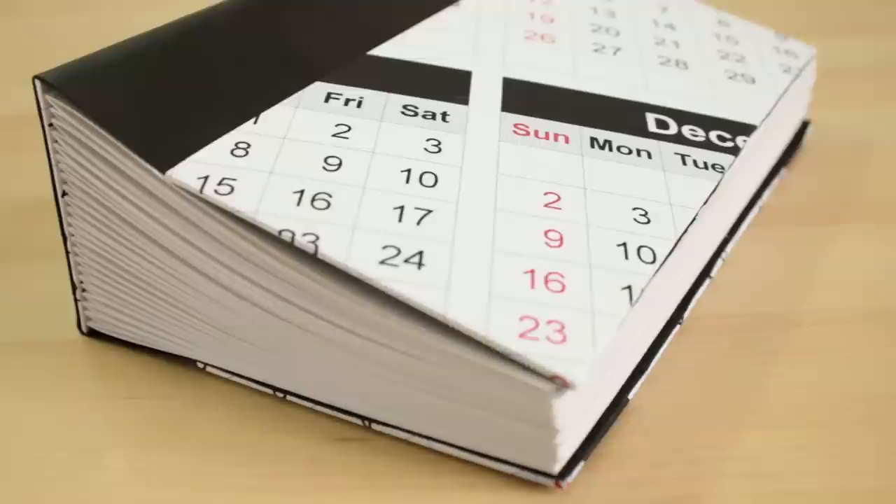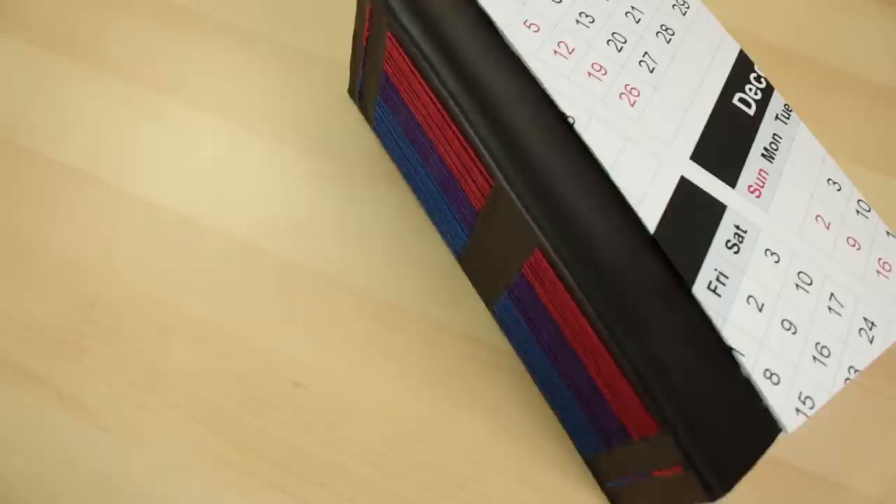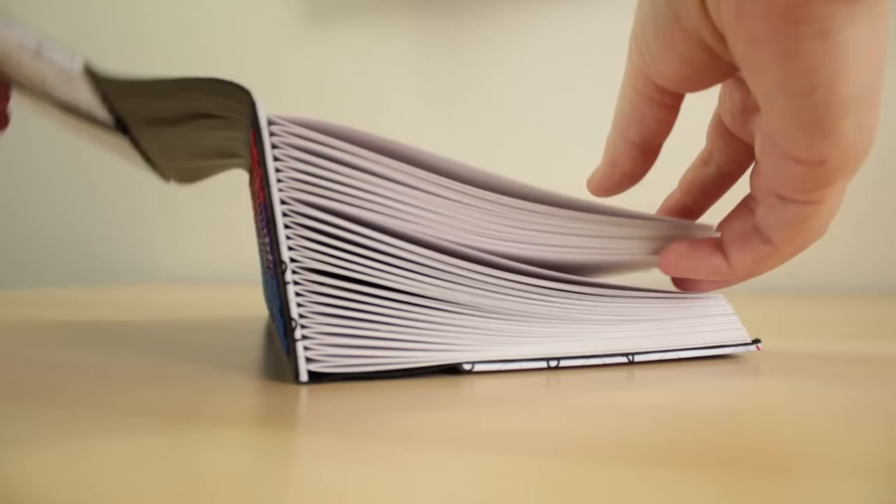This is a new year's resolution based project, but we are getting toward the end of January now and I still wanted to make this tutorial for you guys. If you want to treat this book like it's a book for just this year, you can catch up and fill in the rest of the pages of this month and then start from there, or you can do like I'm going to do, which is make this book into just a daily entry for this many days regardless of the year.